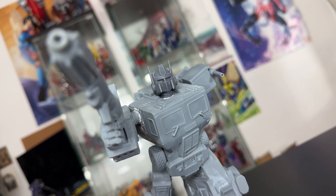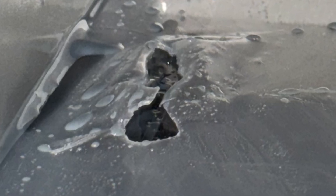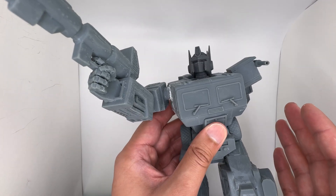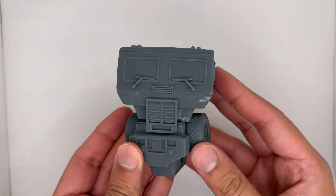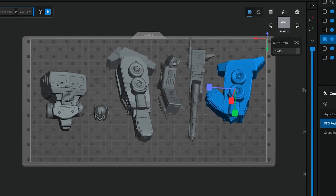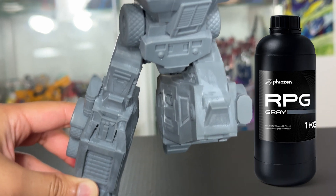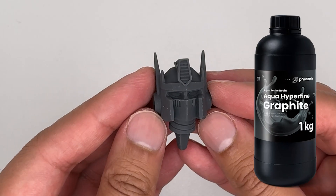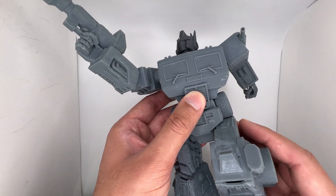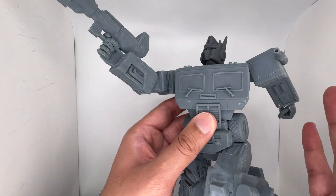Another thing I printed was this Optimus Prime statue — this one is pretty big. Unfortunately, a few setbacks happened during this print. This 3D model was made by Nico Industries. I had to print it in several different parts: the main chest piece, both arms, both legs, and the head were all printed in separate pieces. I didn't print the Autobot base, which is why I'm awkwardly holding it. This is all printed in the RPG resin, except for the head, which was in the Hyperfine resin. For basically my second resin print, this came out pretty well, I think.